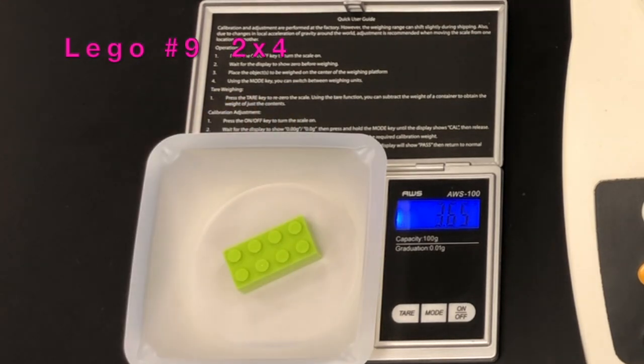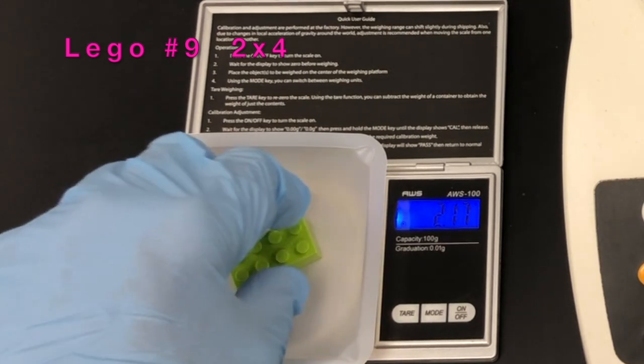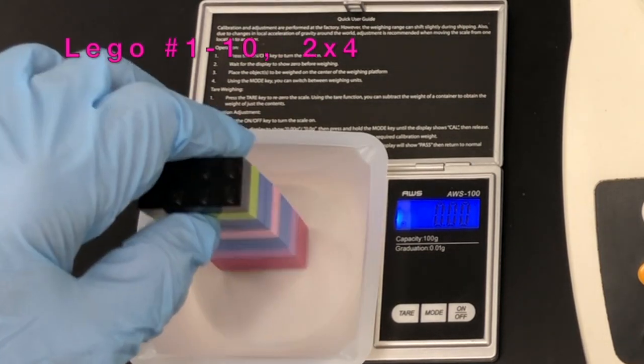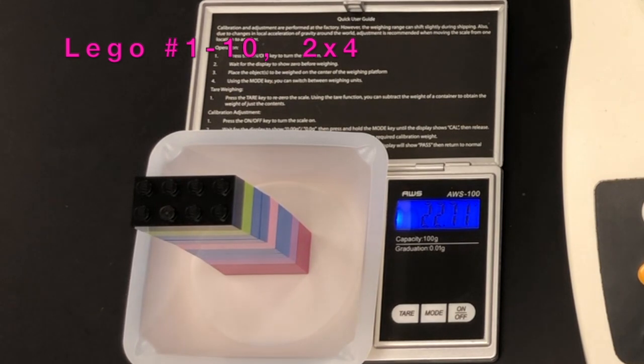We're coming up on the ninth brick and then the tenth brick. All ten bricks, numbered one through ten, are then put together and placed on the scale. The mass shown is the total mass for the ten bricks. To get the average mass, take that value and divide by ten.